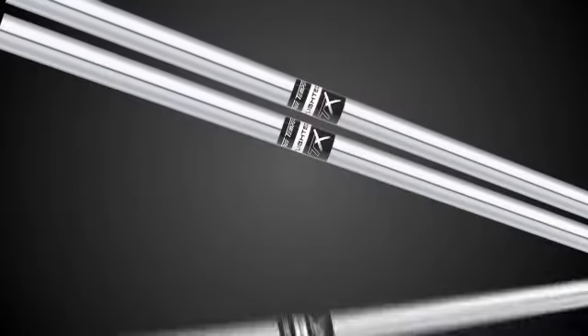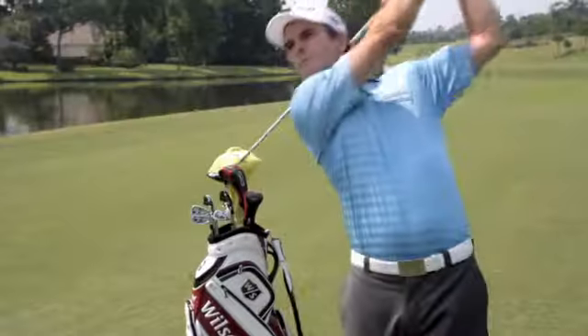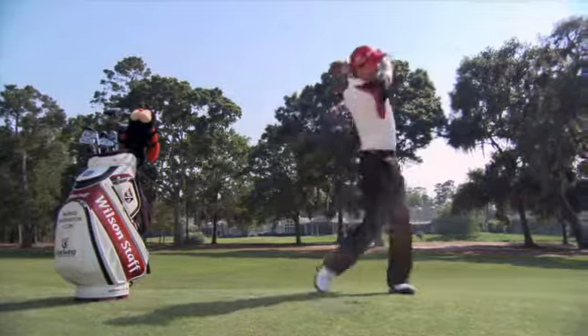Adding to the optimized CI11 head is the True Temper TX flighted steel shaft. Its lightweight design serves to increase club head speed for more power and distance. What else do you want in an iron besides hitting it really straight and really high? They just really go.